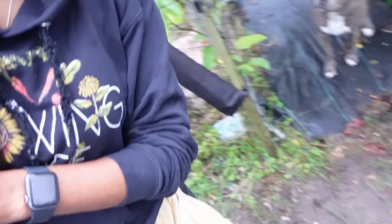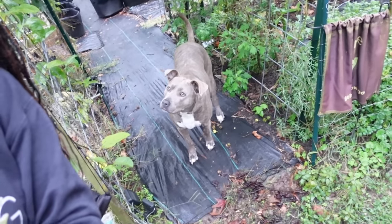Watch out, baby cakes — this is my doggie. She has been going to my garden like she doesn't know she's not supposed to be in there.